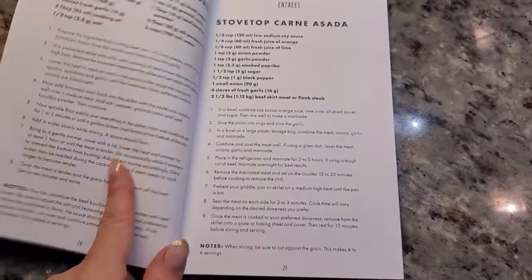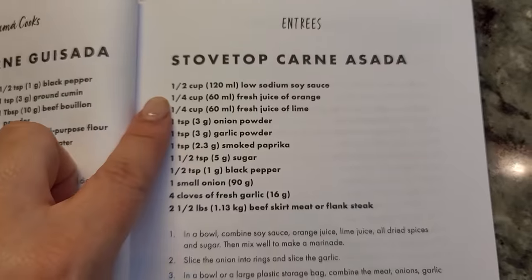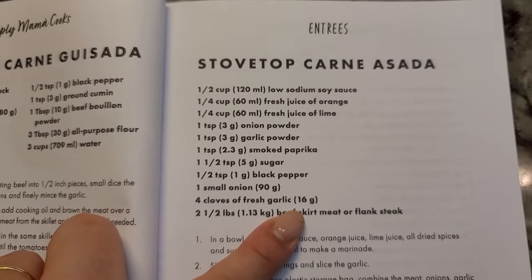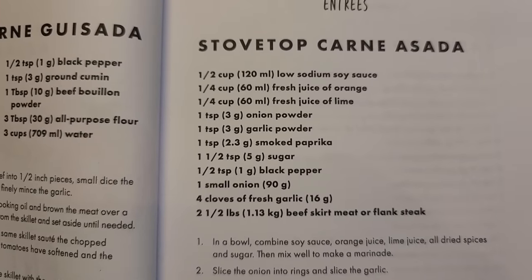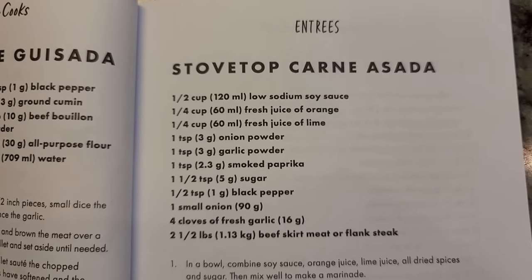I'm going to marinate my chicken legs for baked chicken with my stovetop carne asada marinade. I like it for any type of carne asada — whether you're using beef, chicken, or pork — in my opinion it all works. Here are the ingredients I'll be using to marinate my chicken legs today. That's the recipe — or that's the ingredient list.